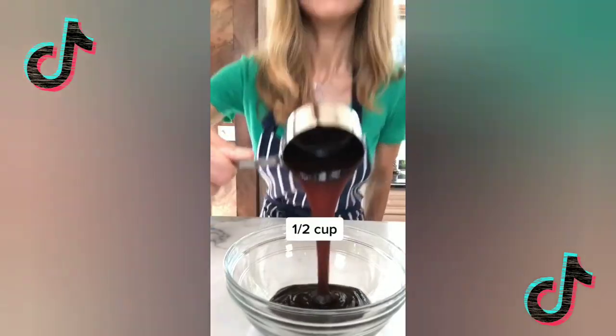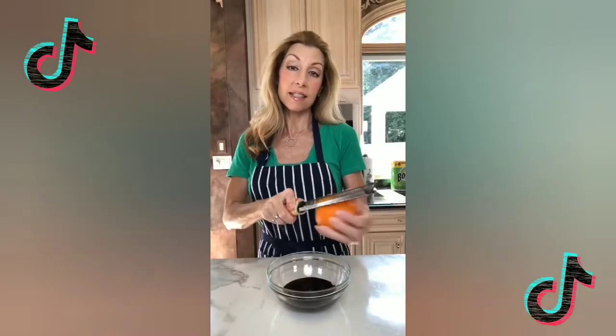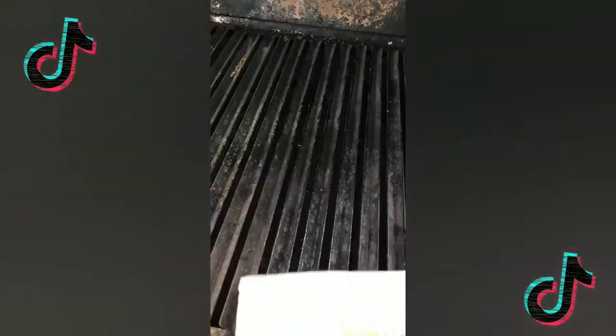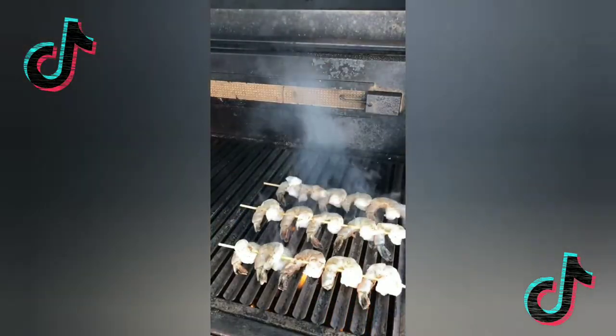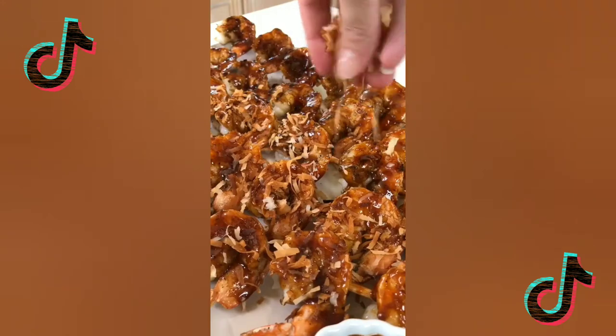Season with avocado oil, kosher salt, pepper, and ponzu — it's an Asian sauce. Add orange zest, then brush with orange juice and stir. Oil the grates with a heavy-duty Bounty paper towel. Grill one to two minutes on medium-low heat, flip, brush with the ponzu. Remove, top with toasted coconut — because you're fancy.